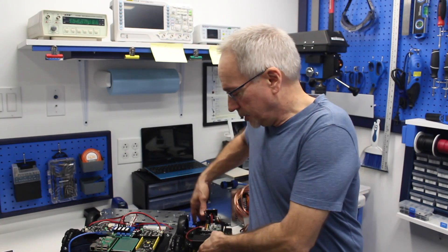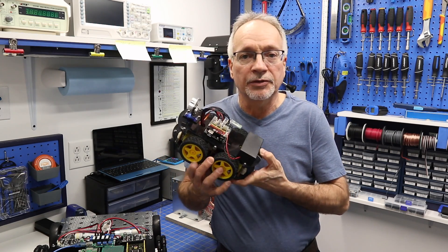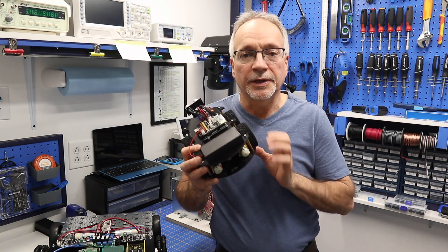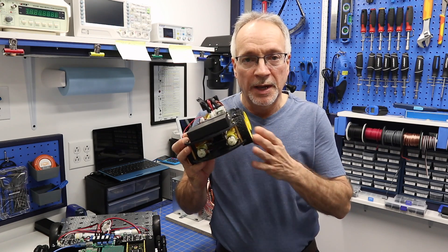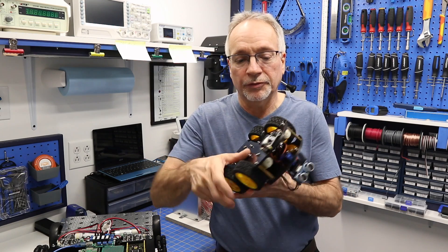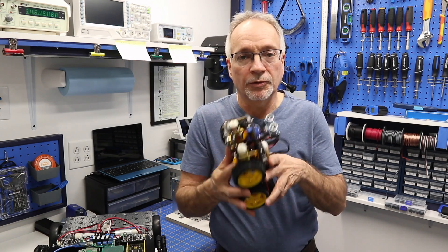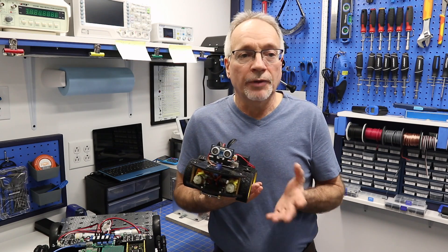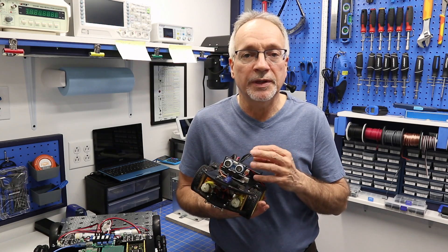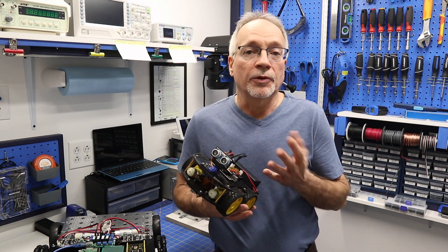What I want to do is show you one of these little robots. This just has an Arduino Uno on it that performs everything. The Arduino Uno is controlling the motors, controlling the ultrasonic sensor, and controlling the line following sensor at the bottom of the robot. And that's great for a small little robot. However, the Uno is only capable of doing so many things at once.